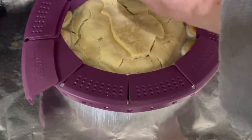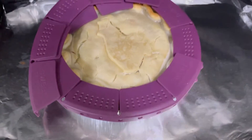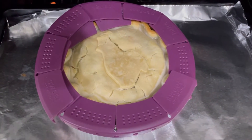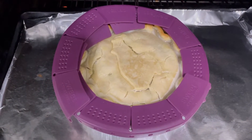Let me get this cover on to cover the crust and I'm gonna put it back in. I want to make sure that I don't burn the outer crust, so it's gonna be in the oven for another 20 minutes at least.